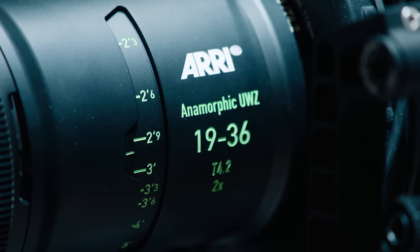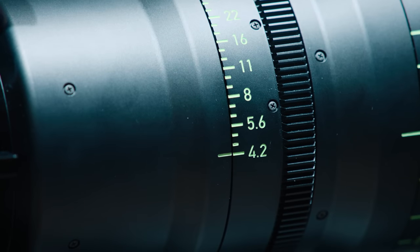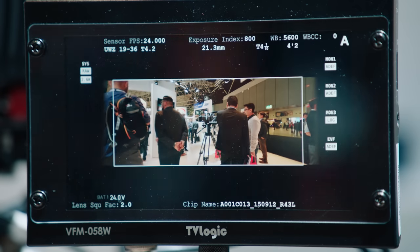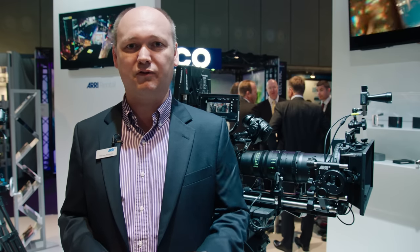Our next lens is the anamorphic ultra-wide zoom 19-36mm with a t-stop of 4.2. It's based on the very famous ultra-wide zoom 9.5-18mm 2.9, and we have made an anamorphic version out of that. It's the widest anamorphic lens in the world, and it has all the benefits from the ultra-wide zoom: more or less distortion free, very low color aberration, and very high performance from the center to the very corner. The light falloff from center to corner is at a very minimum — just 65% light level at the corners, compared to other lenses which have only 20% light level at the corner.